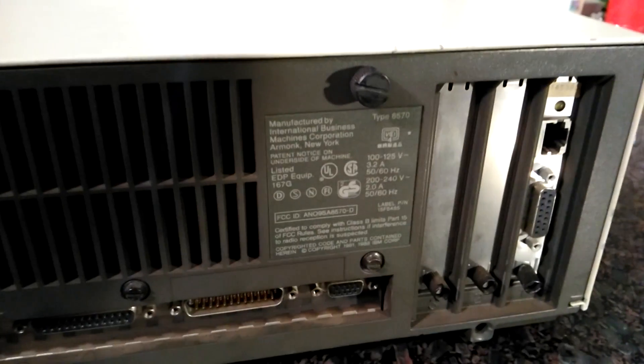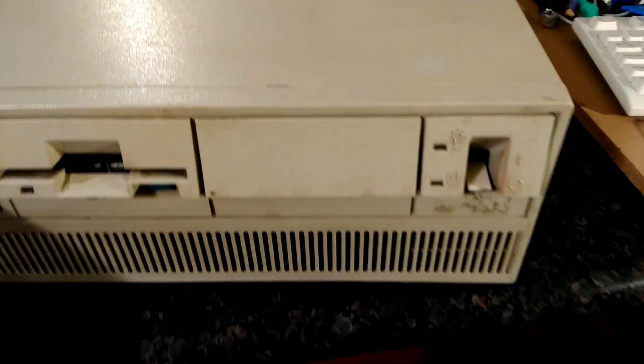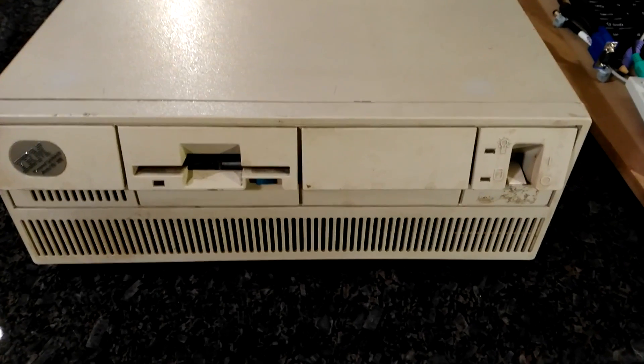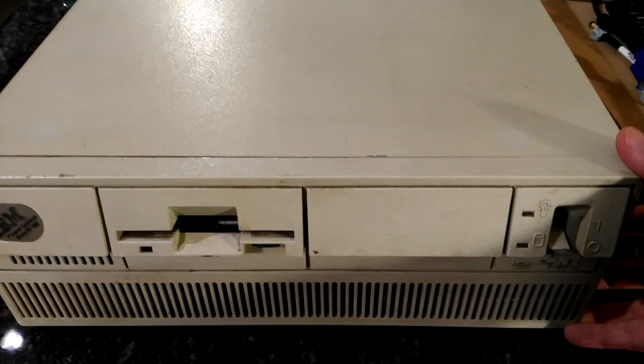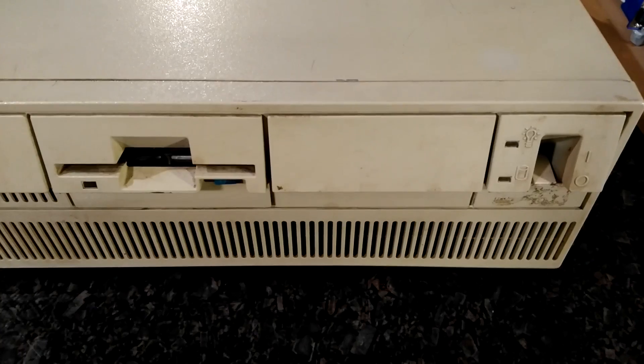So this is the Model 70 from IBM — it's a PS/2 model — and this is just a brief overview of what the case looks like and what the external ports are. In the next video, I will show you how I'm going to clean this case, take all the components apart, and hopefully put them back together and see what we can do with this computer. Thanks for watching.